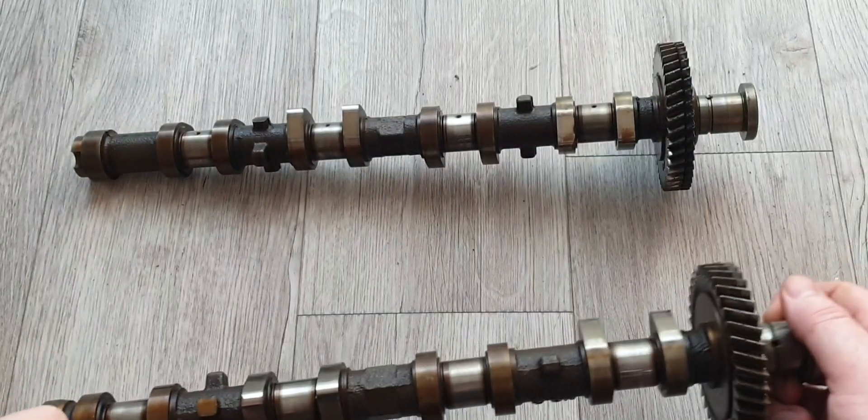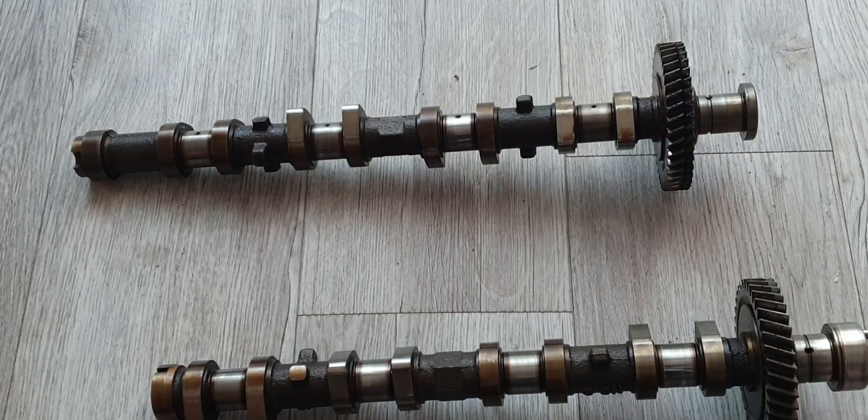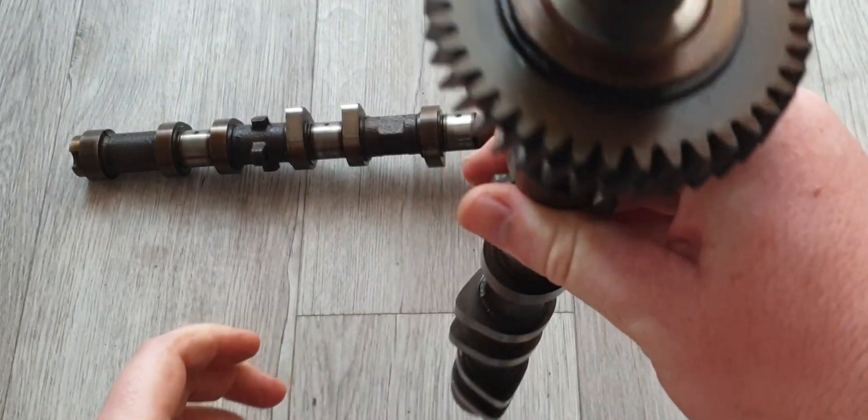I've spoken to Ivan Thai in Australia and they recommended for my build a 276 degree duration with a 9.3 millimeter lift for what I'm looking for, so that's the way I'm going to go.